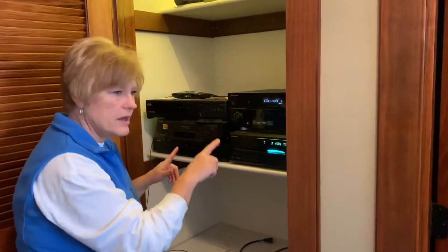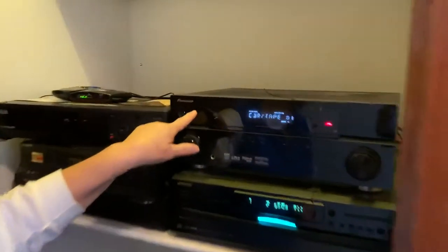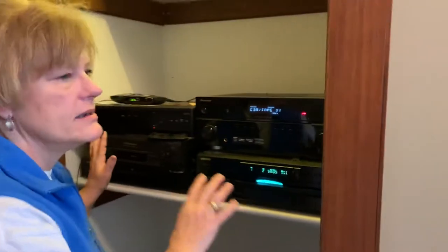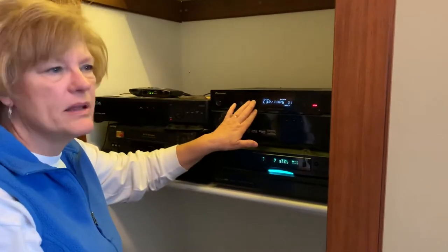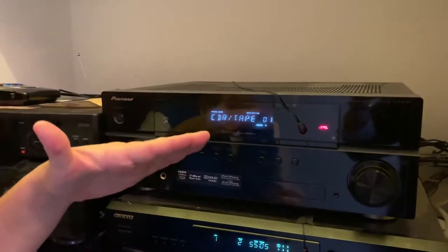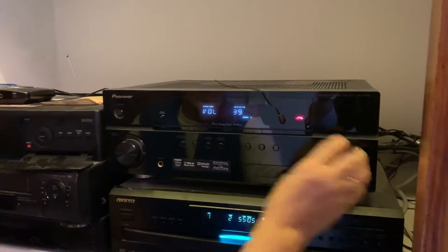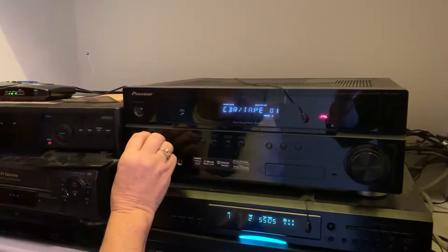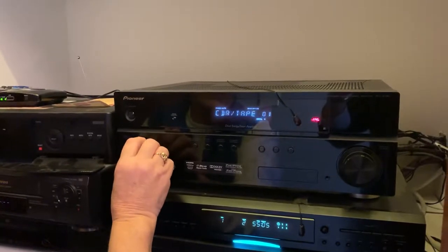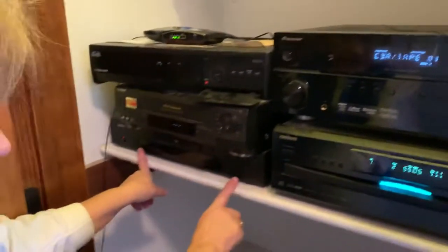The system has a Pioneer controller unit right here. The controller controls which device you're using. Right now we've been listening to music, so it's set to CD — the CD/tape setting. You set it by changing this selector over here. It can be confusing: it says CD but you use the CD/tape setting to play a CD.